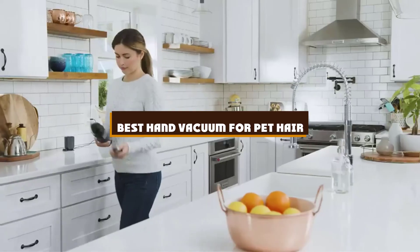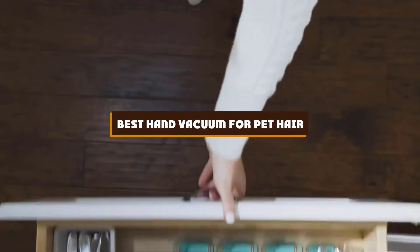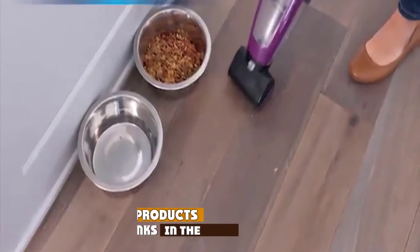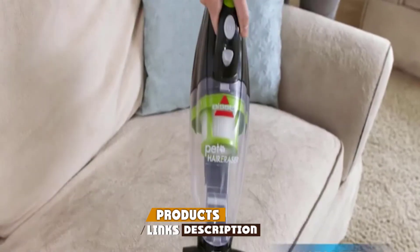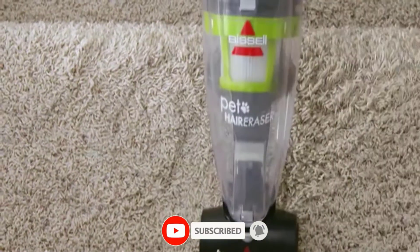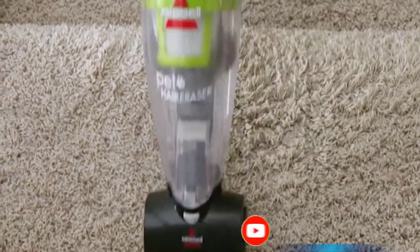If you're looking for the best hand vacuum for pet hair, here's a list you must see. We made this list based on our personal preference and sorted it based on the features, prices, quality, durability, and reputation of the manufacturers and customer feedback. We've also included options for every type of customer. So let's get started.